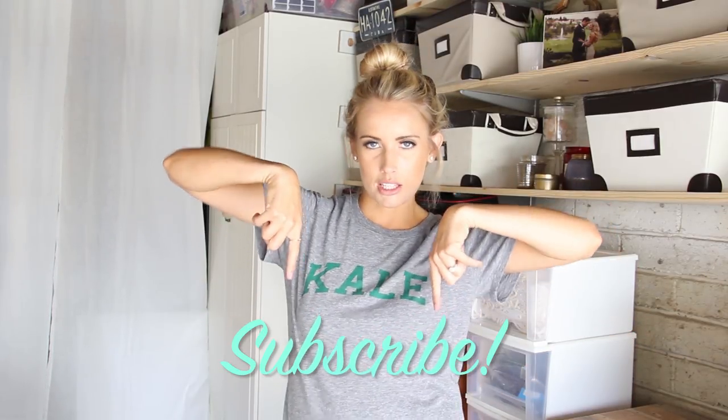I hope you guys love this project. If you'd like to see how I'm going to do it, hit that subscribe button and let's jump into the video.